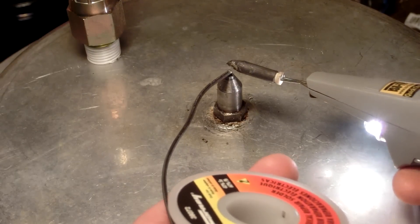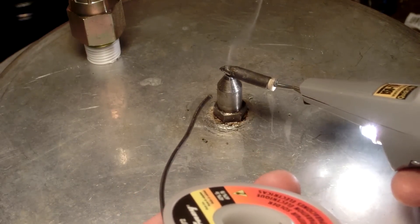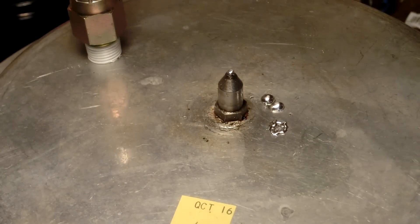I might be able to stick a little glob of solder on the end just to cap it off. Holy fuck — I actually soldered this stainless steel piece. Wow.